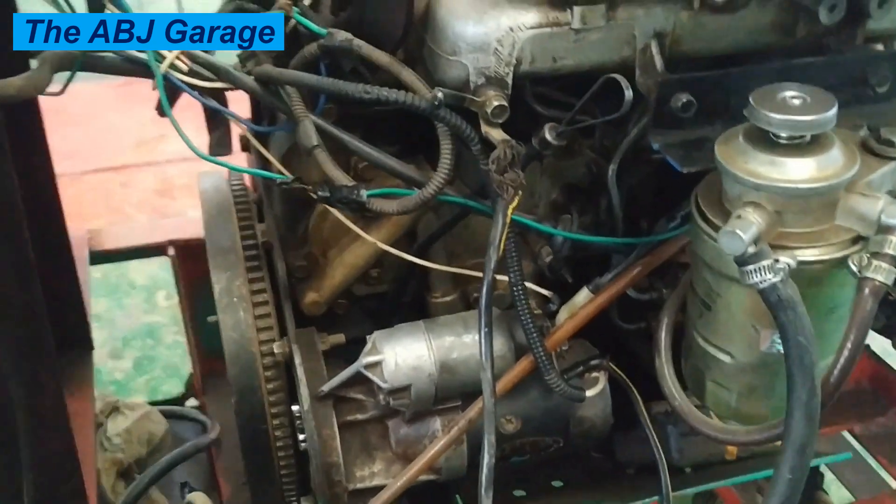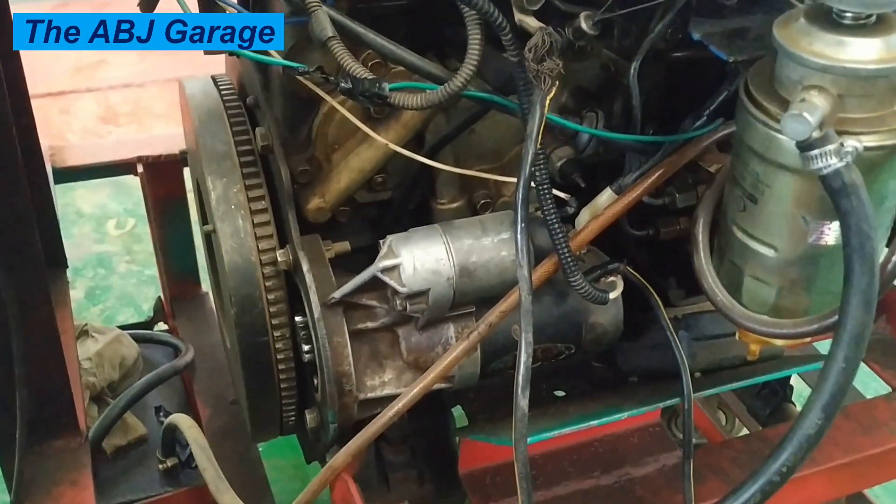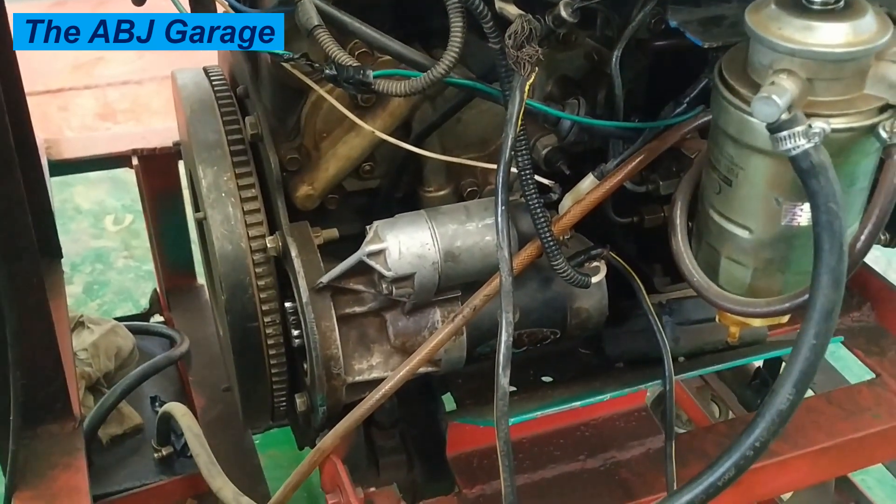Hello, dear viewers. A very warm welcome to our channel. It's very good to have you here. In this video, we are going to have a look at the sound of a proper starter motor operation and good cranking.